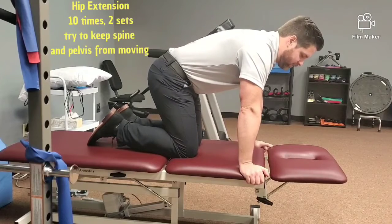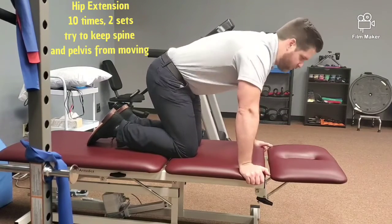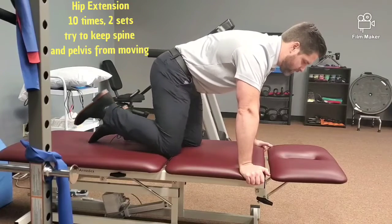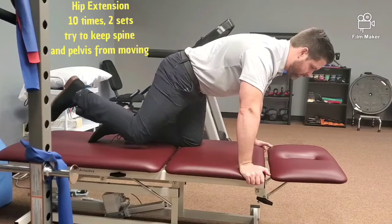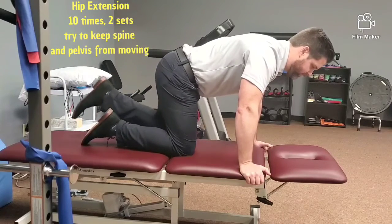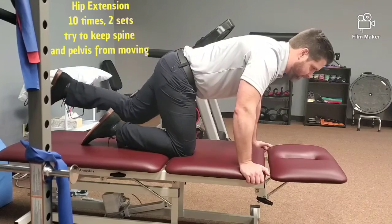The first one is just reaching back, or hip extension. What you don't want is twisting — you just want to reach straight back. Then switch legs. Try to keep that back flat and try not to let your pelvis rock back and forth.